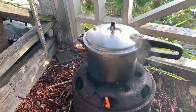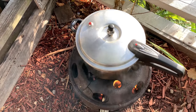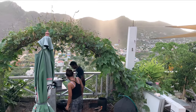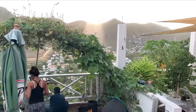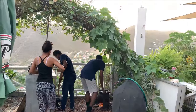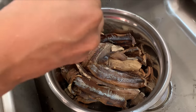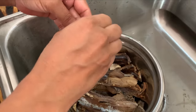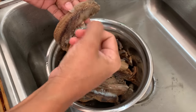So the dal is already whistling — getting ready. We're just going through the fish, taking out most of the fine bones. We do this after it was boiled.